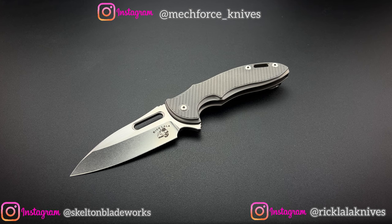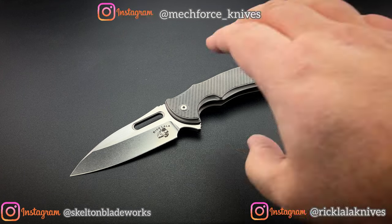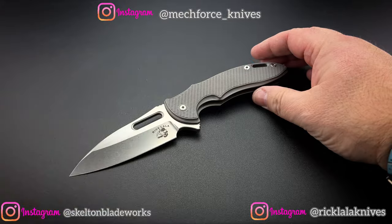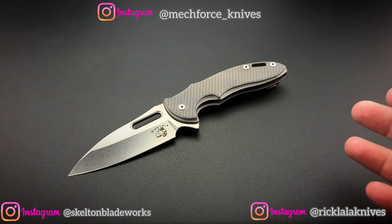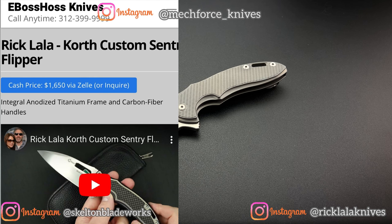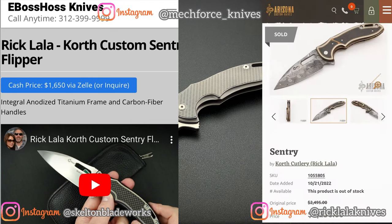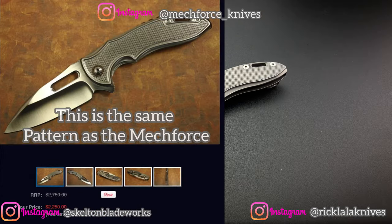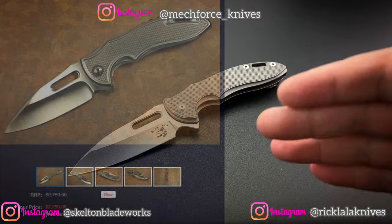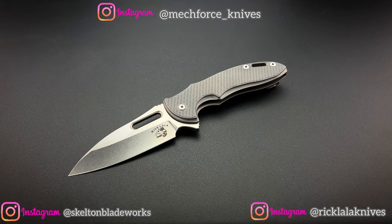Now, there are people out there that have never spent more than $50 on a pocket knife, so I understand — $400, how is that affordable? It is when you consider that on the rare occasion, if you ever see an original Korth Sentry custom on the secondary market, you're going to be spending thousands upon thousands of dollars to get it. Initially, yes, directly from the maker there were thousands, but they have appreciated greatly in value.